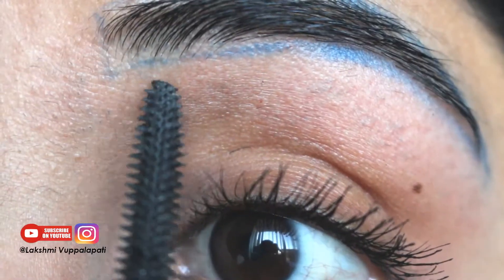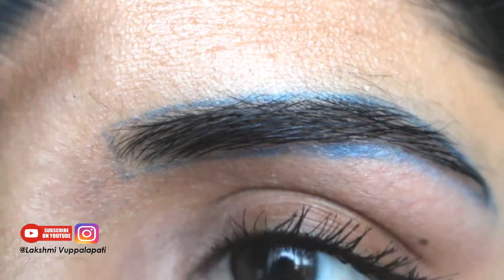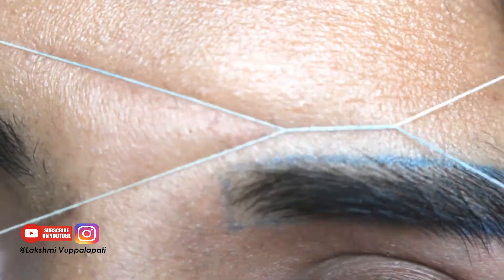As I'm done doing the bottom part, it's time for the upper part, which is much easier. Stay with me till the end to know more tips about how to match both eyebrows.